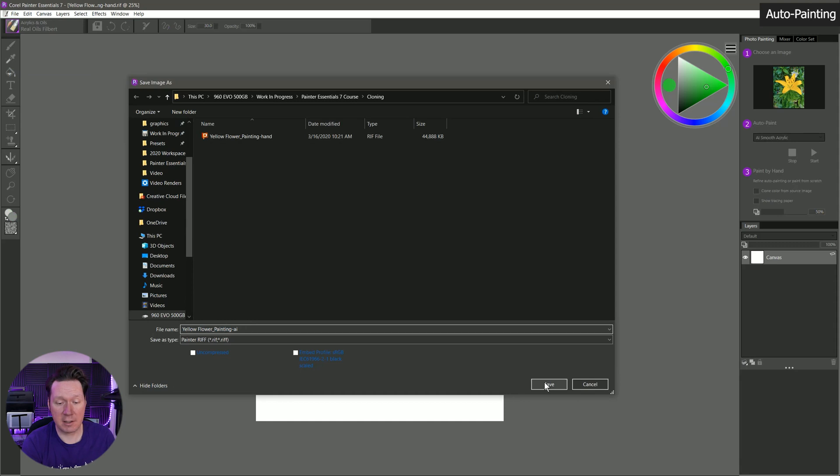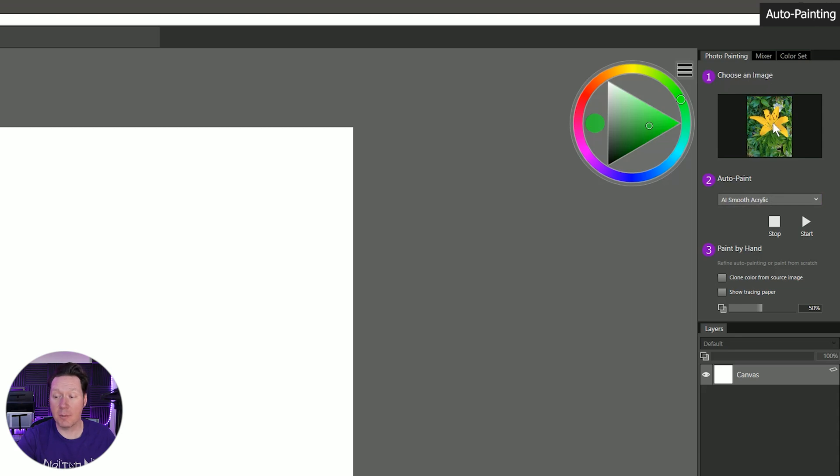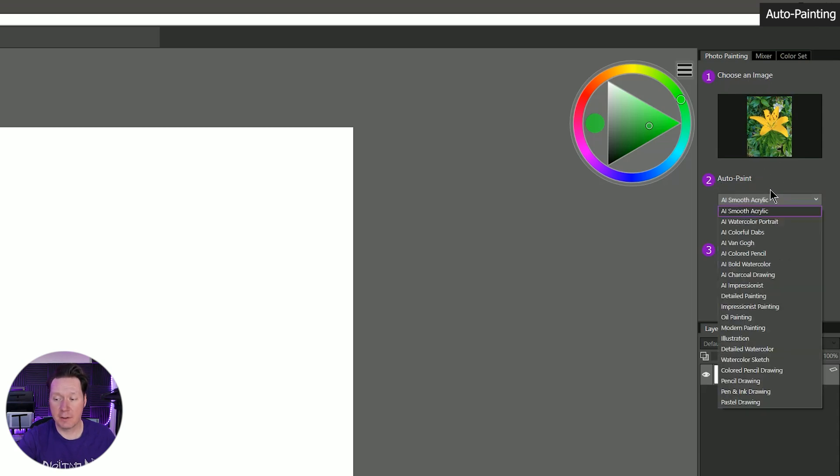In previous versions of Painter you could do auto painting where it would automatically fill the canvas with strokes, but the computer didn't really have a good idea of what art should look like. Now we have artificial intelligence that can look at a lot of different images to know what an image is — what a flower is, what a mountain is — and when it tries to turn that image into a painting it can adopt styles from other artists and really make a photo into art. The AI-powered options have 'AI' in front of them; the rest are the old way of auto painting.